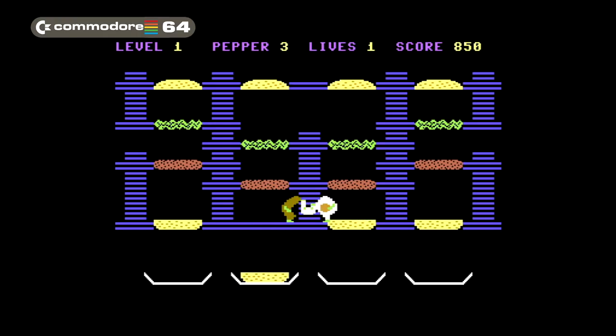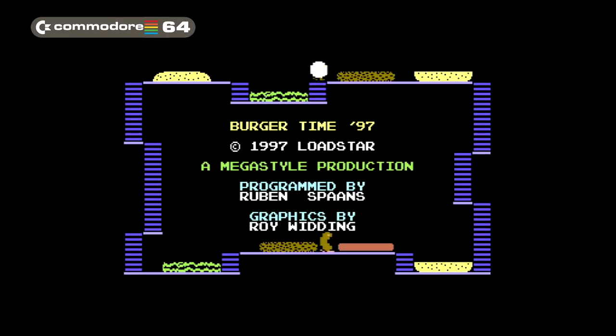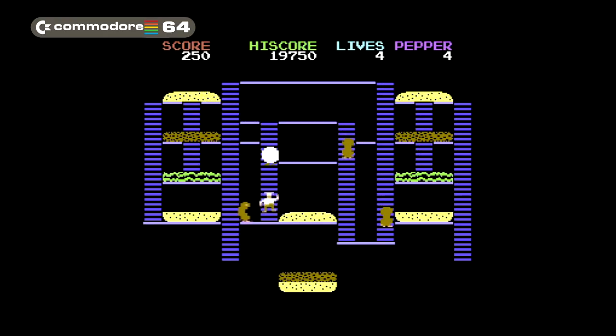Actually, I doubt this was an official port. In 1997 a new version of Burger Time was released for the Commodore 64. This port looks more like the arcade game and plays faster than the original port, but it still sucks. The AI is way too fast and the controls are kind of fiddly. Still, at least this port follows the arcade's rules when it comes to making the burger.